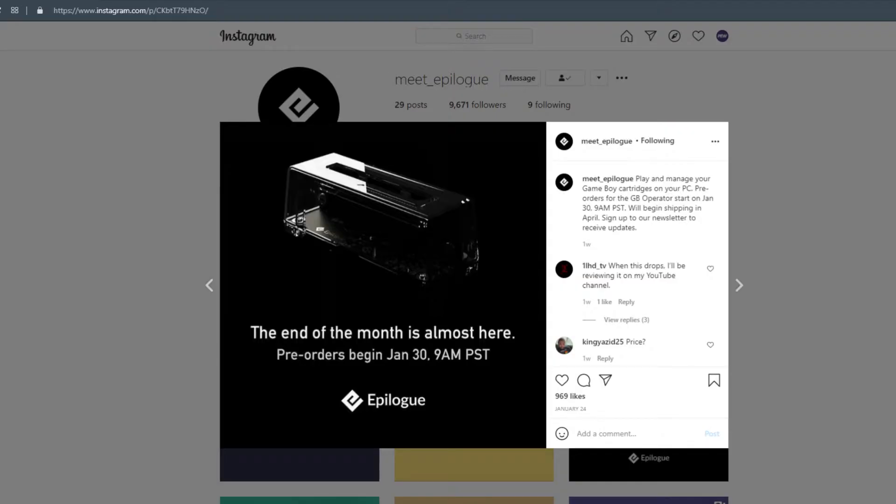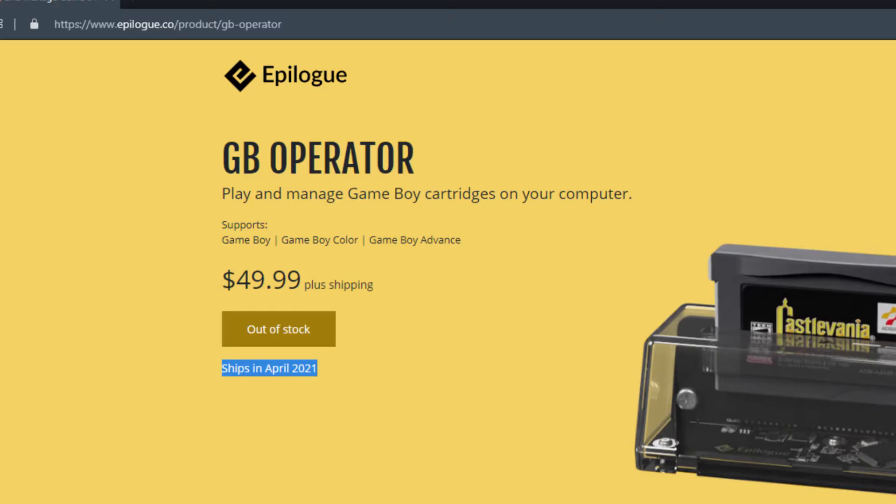I've got mine pre-ordered, which was possible from January 30th, 2021 onward, and at the moment it says it's going to ship in April 2021. I can't wait for April to check out my GB Operator, and I'm absolutely sure I'm going to do more videos about it because it's such a good fit with the content I'm trying to do on this channel.